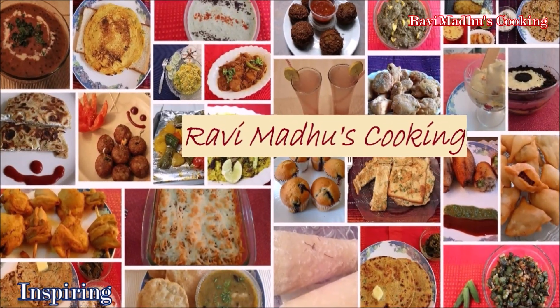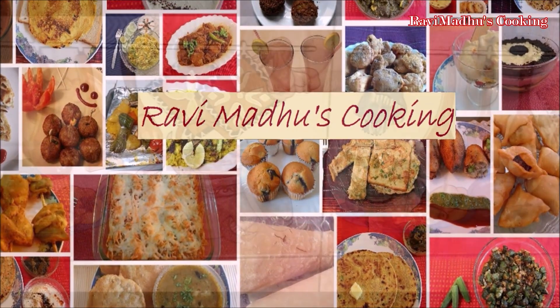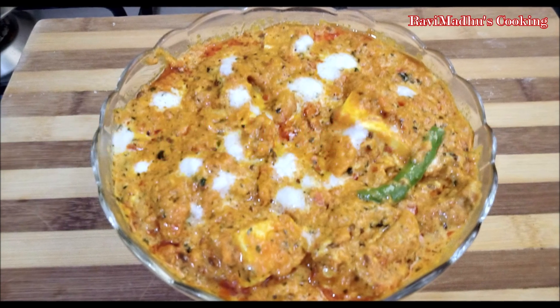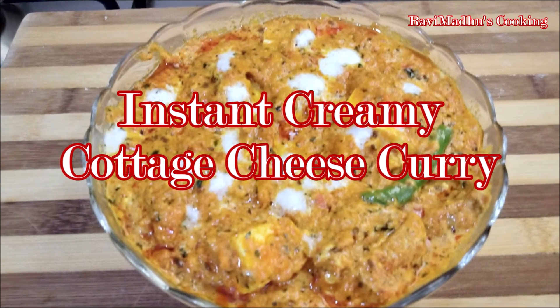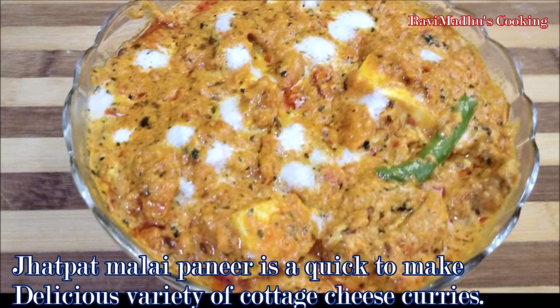Ravi Madhu's cooking is all about inspiring everyone to cook delicious cuisines at home. Today we are making Jhatpat Malai Paneer, that is Instant Creamy Cottage Cheese Curry. Jhatpat Malai Paneer is a quick to make, delicious variety of cottage cheese curries.